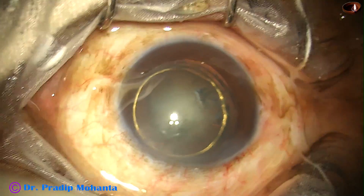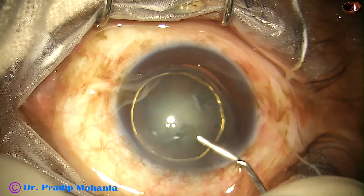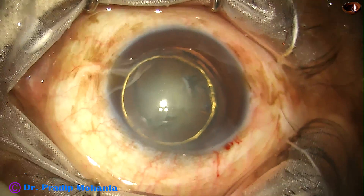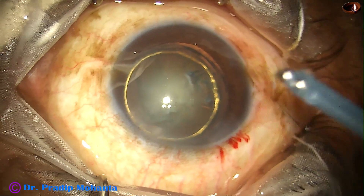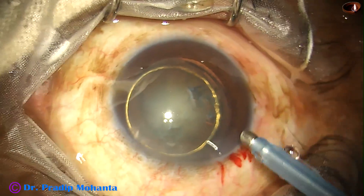Hydrodelineation has now been done, producing a beautiful golden ring. Nuclear sclerosis in this case is grade 2 plus or grade 3. One can hold this nucleus with vacuum and chop it.